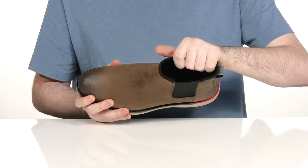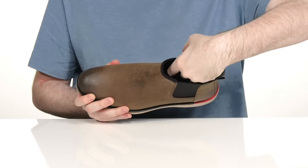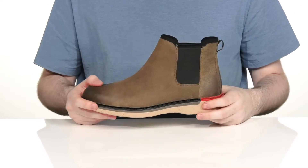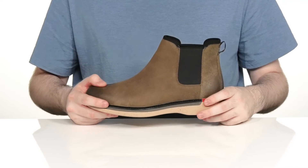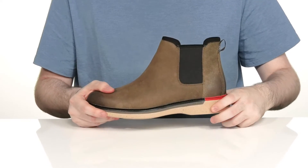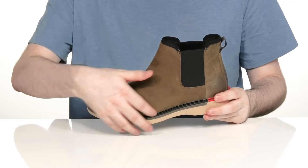The inside lining is a breathable textile to keep it nice and cool, and there's a comfortable foam footbed down there in the bottom. This design uses the Grand OS Tech — it's super lightweight with lots of flex, giving you responsive cushioning in that midsole.